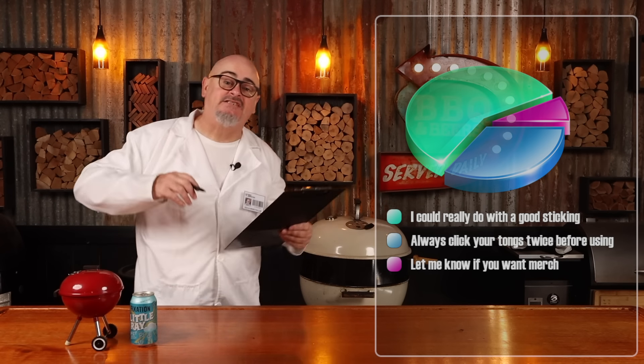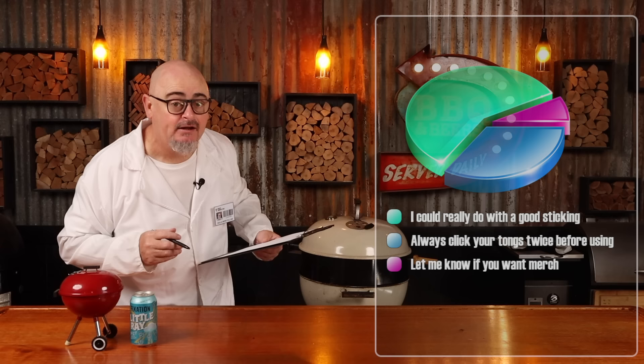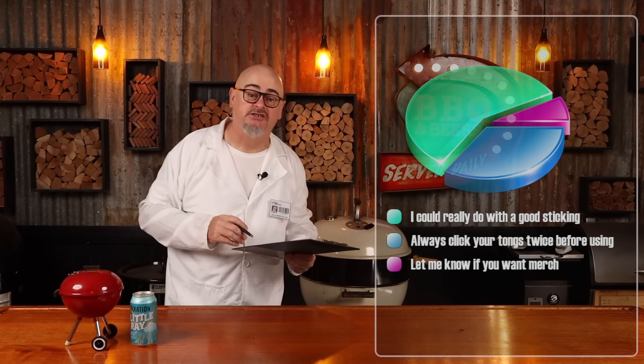Bang bang chicken gets its name from a stick, because 'bang' in Chinese means stick.